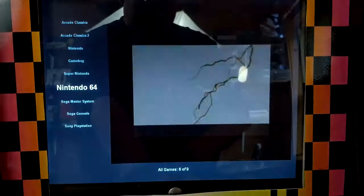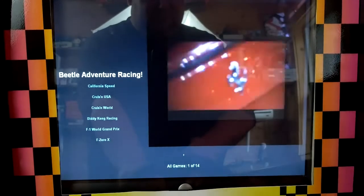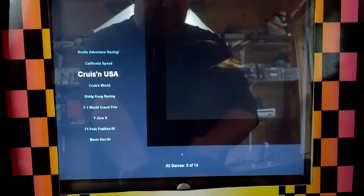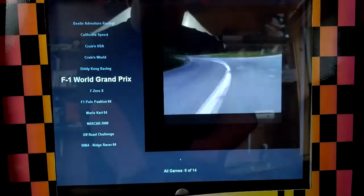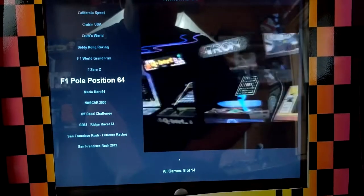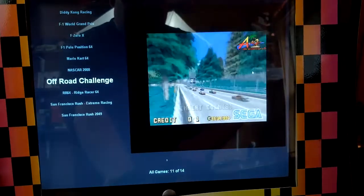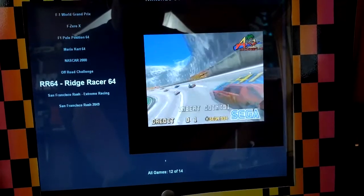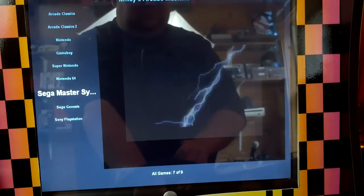The Nintendo 64 games, outside of the arcade games, are my favorites on here: Beetle Adventure Racing, California Speed, Cruisin' USA, Cruisin' World, Diddy Kong Racing, F1 World Grand Prix, F-Zero X, F1 Pole Position 64, Mario Kart 64, NASCAR 2000, Off-Road Challenge, Ridge Racer 64, San Francisco Rush, and San Francisco Rush 2049. The Nintendo 64 games run really well with the steering wheel.